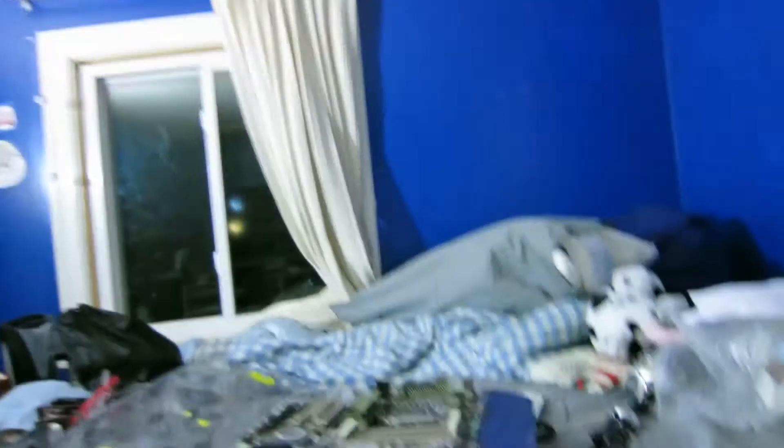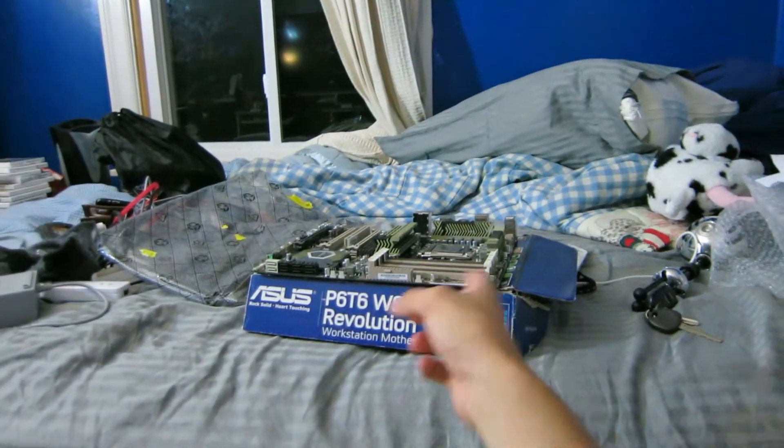The only problem with that is I will definitely need a new power supply, because the 700-watt is not gonna cut it. I actually got a question in one of the comments the other day — people were asking me, 'Hey Drew, why are you going with X58 as your platform? That's really old — it's a 6 or 7 year old platform.' It came out in 2007 or 2008, it is a very old platform.